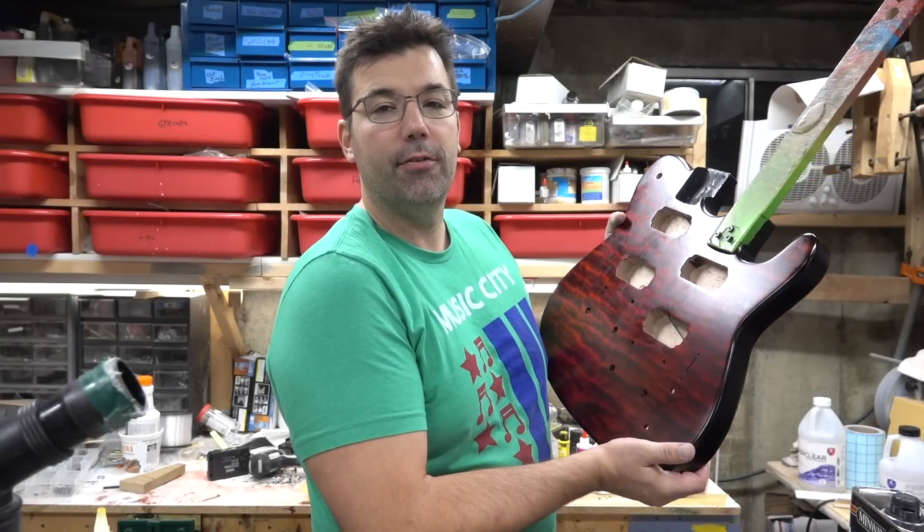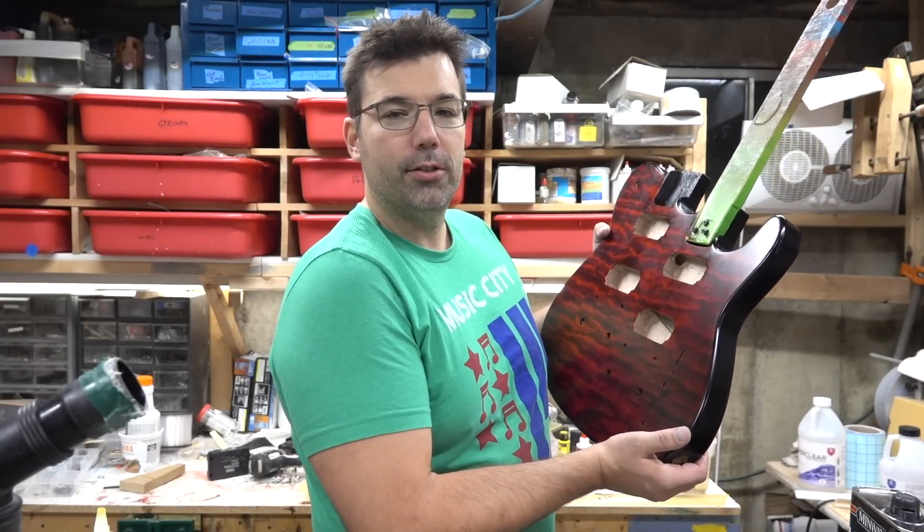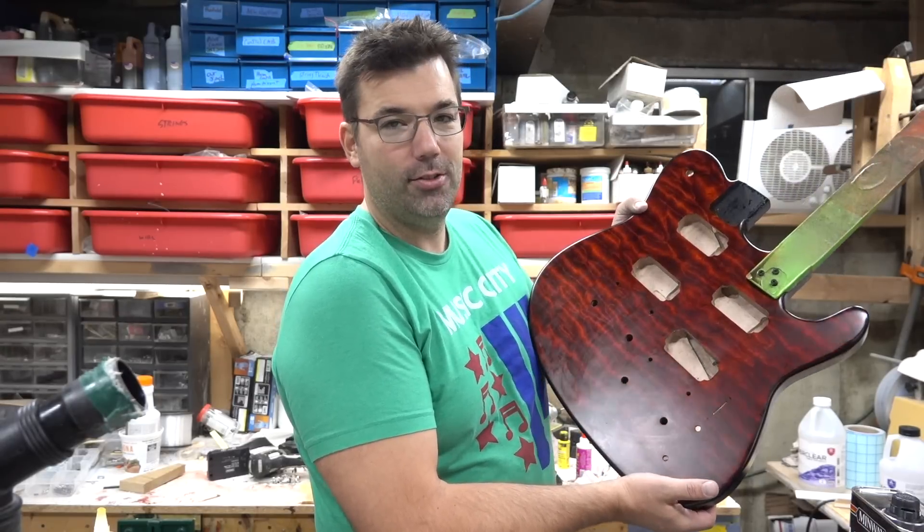I've been working on this double neck Tele for the last couple weeks. I finally got it edited down and ready to walk you guys through it. Double necks are hot right now, so let's get to it.